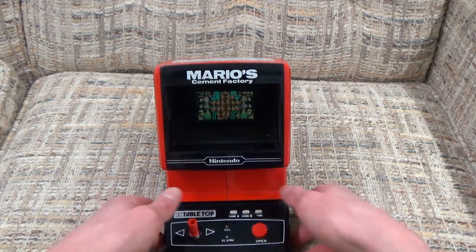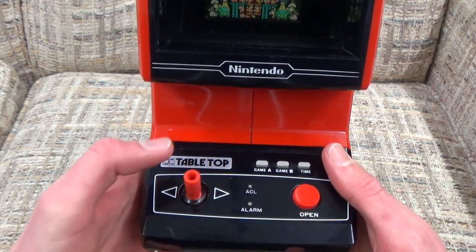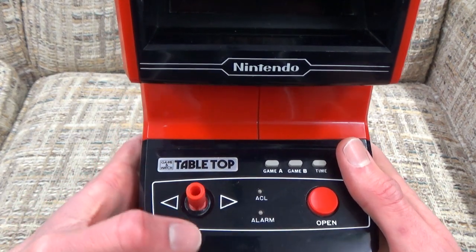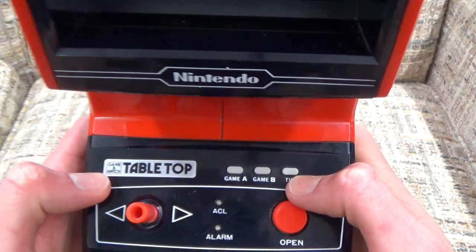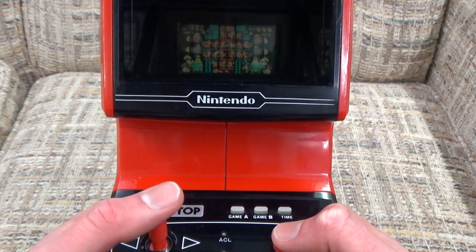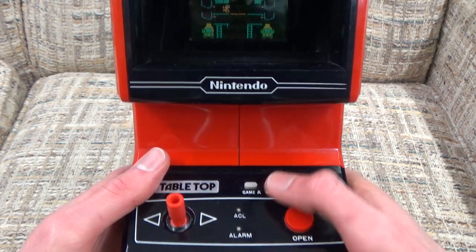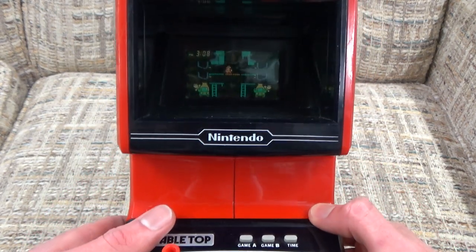I'm going to zoom in now and we're going to set the time, although one more thing I should mention is that this control stick is rather interesting. It's not like a real control stick we're used to these days — it only moves left and right because that is all that is required by this game. For other games that require movement in other directions, the stick will move in those directions as well, but this stick has been made specifically to only go left and right. Otherwise you get your game A, B, and time buttons. By using the stick I'm setting the hours, the button on the right sets the minutes, and pressing time jumps into that demonstration. ACL will allow you to reset the time and score, and alarm lets you set the alarm.